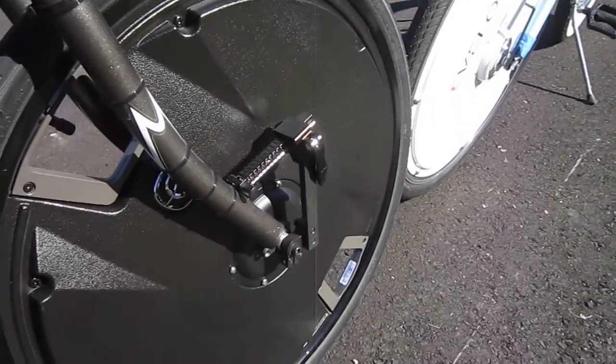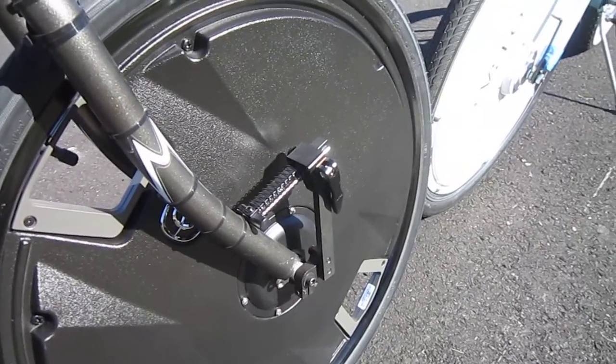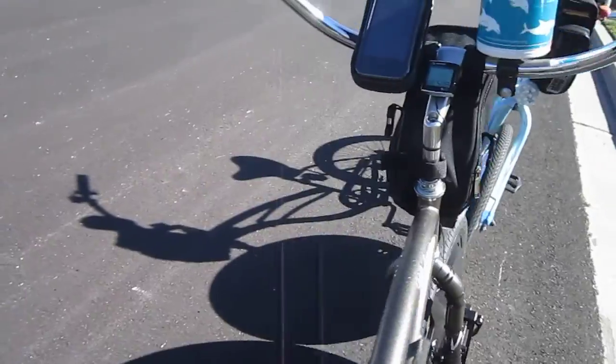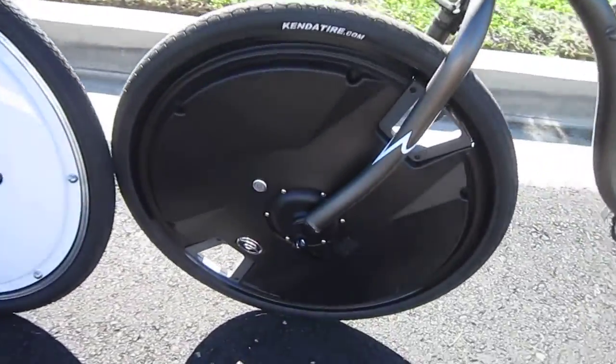The Electron wheel goes on with a quick release, and goes on much quicker, and that's the adjustable torque arm there. But once you put it on, you have to go through a procedure to calibrate it to the bike, and there you can see the quick release.